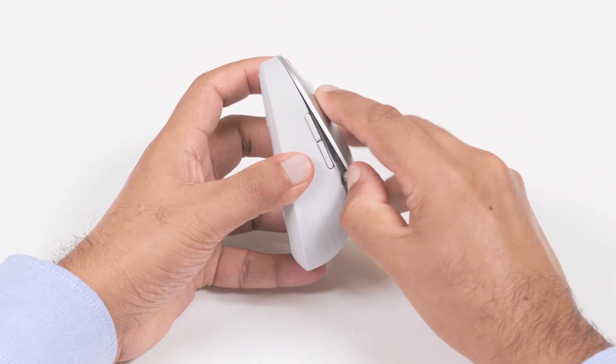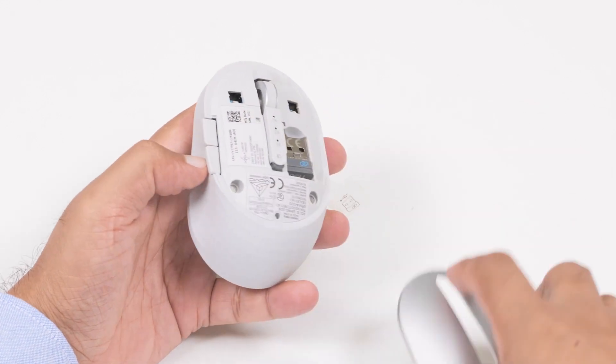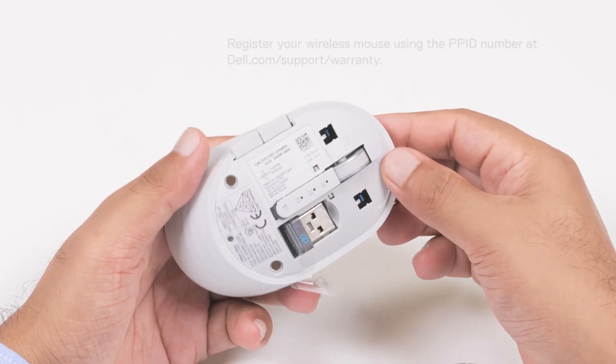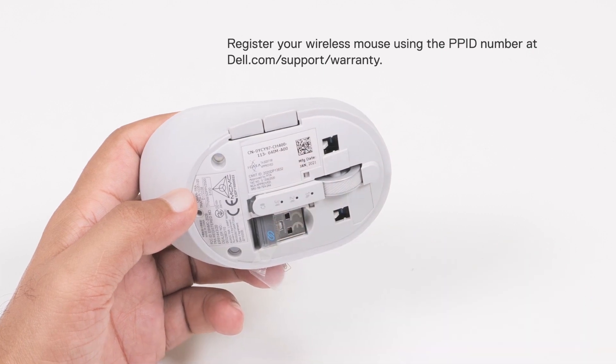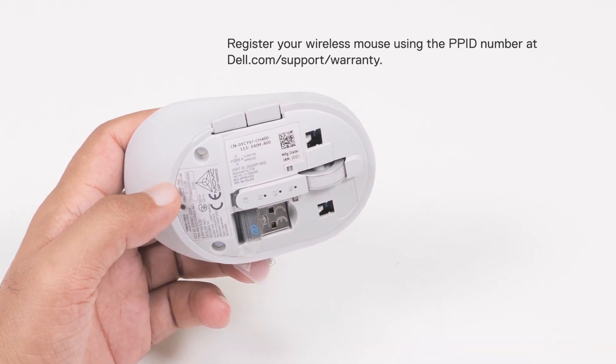Pry open the wireless mouse cover using your fingertip. Inside the mouse, you will find the PPID number. This number is used for registering your wireless mouse at dell.com/support/warranty.